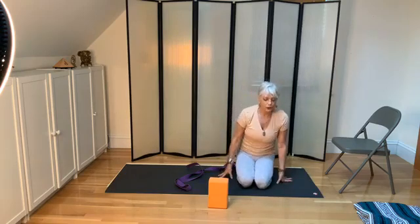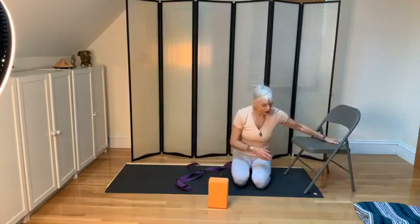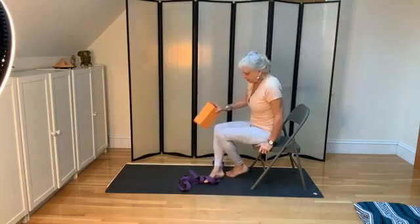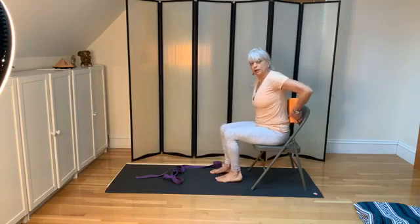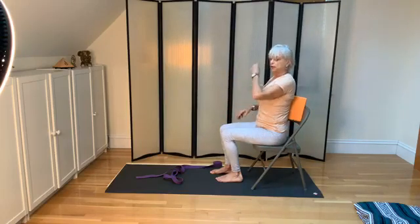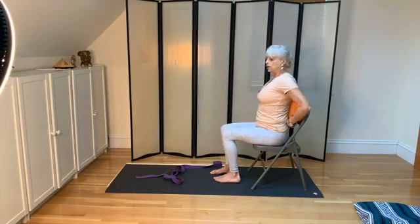That was the yoga mini lesson. Now I'll show how to use the chair. Chair people, you did the same warm-up. I'd like you to put your block behind your back so that you can press against it. If you don't have a block, you can use a pillow, so that the spine is long and you have something to press against. Drop the sit bones, lift the crown of the head.